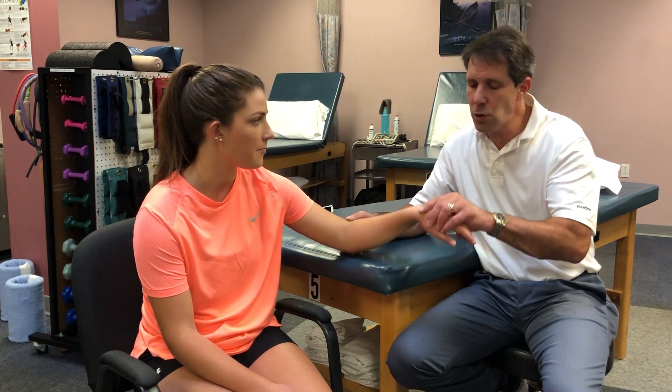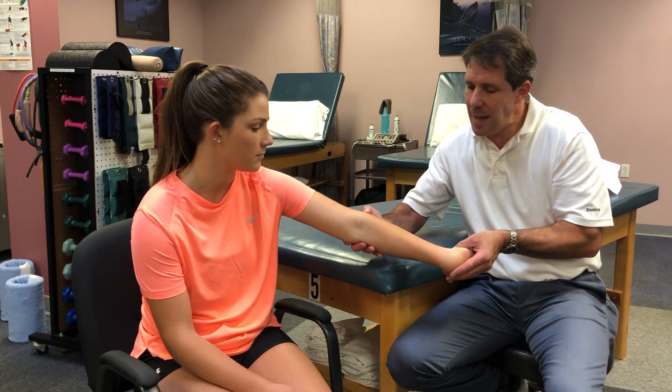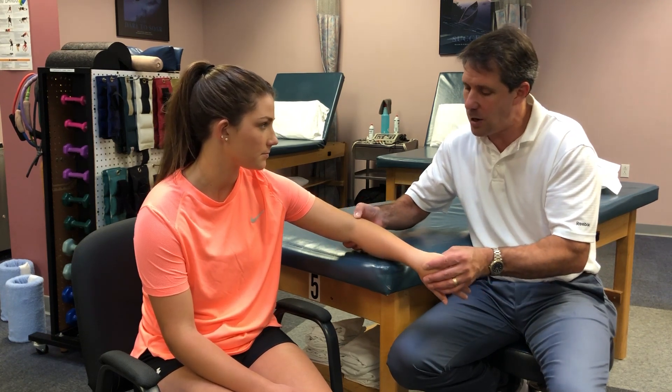So that is how to perform the MILS test. You flex the wrist and extend the elbow at the same time — you're looking for pain at the lateral epicondyle.